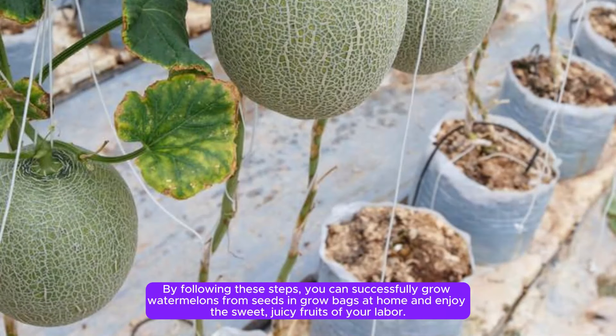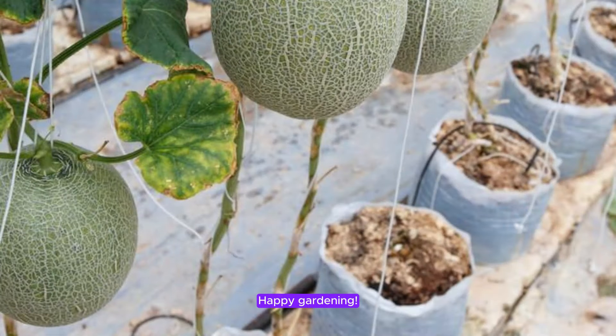By following these steps, you can successfully grow watermelons from seeds in grow bags at home and enjoy the sweet, juicy fruits of your labor. Happy gardening!